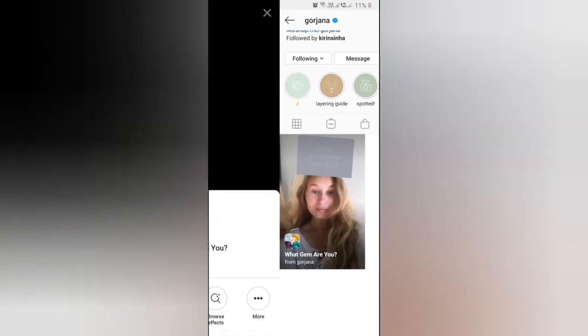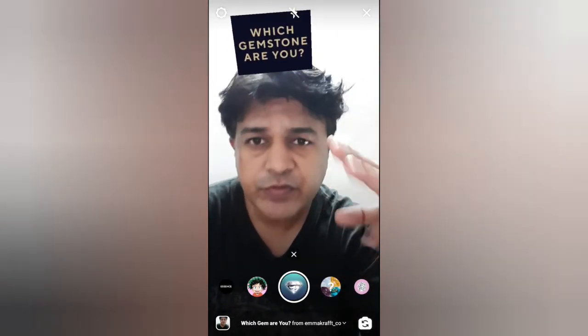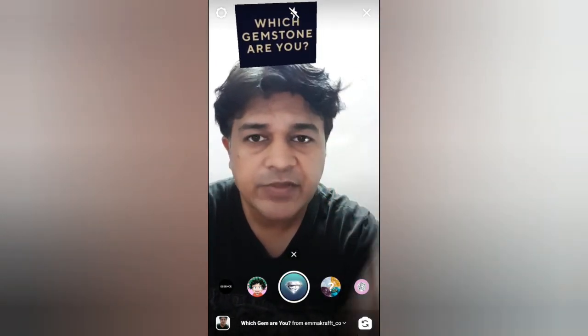Likewise you can get this filter from JMRU. Now let's go check the third one. To use this filter, just touch on the camera screen once.